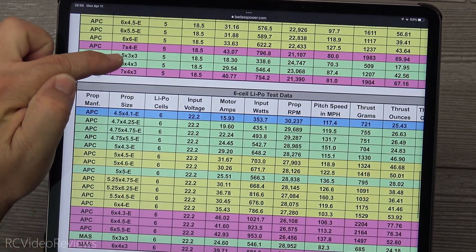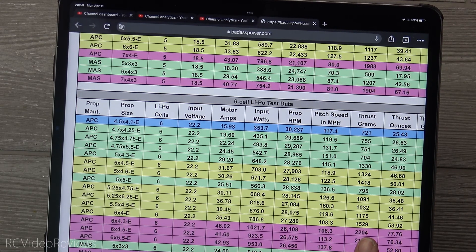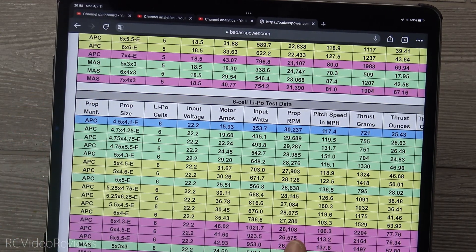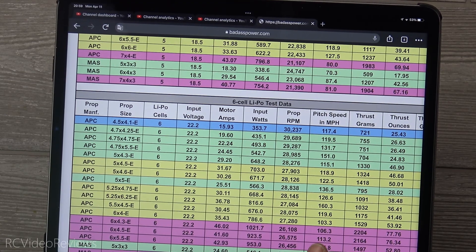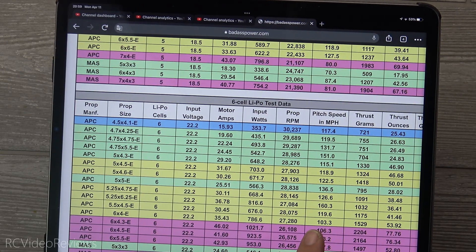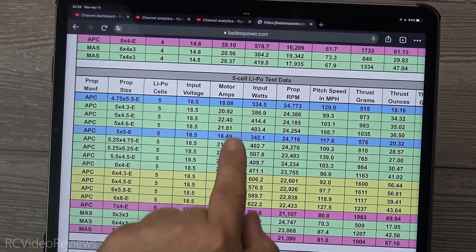The one that really got my attention is the six-by-four prop. On this one you get 1529 grams of thrust, compared to 1117 with a 6x5.5 or 1237 with a square 6x6 prop. But check out the pitch speed — you maintain a pretty good pitch speed at 103 miles per hour, and the amperage is 35.3 amps. You're delivering 1500 grams of thrust and 103 miles per hour in pitch speed at the cost of 35 amps.